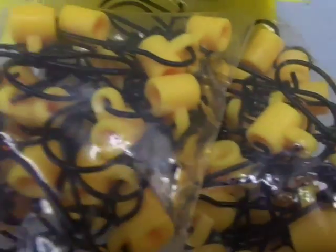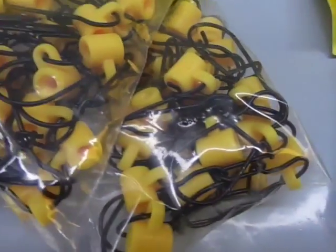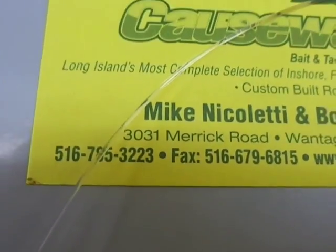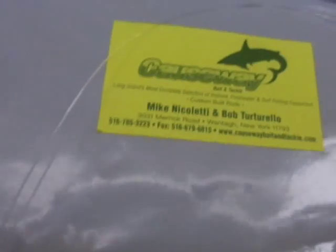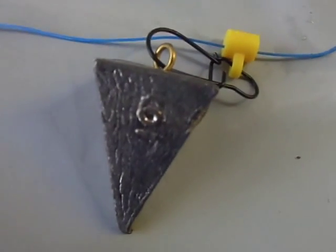So if you need these things, you can see we sell them in 50 packs and probably even sell 10 packs inside the store as well. Give us a call — our phone number is 516-785-3223. Causeway Bait and Tackle in New York. We'd be happy to set you up with some of these fish finders for braid or for mono. Thanks for looking — I'll see you next time.